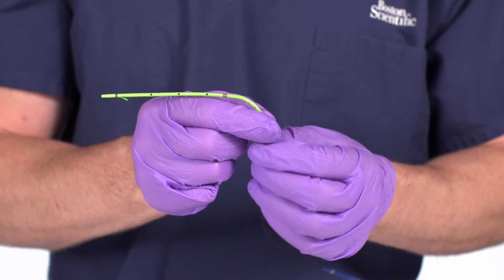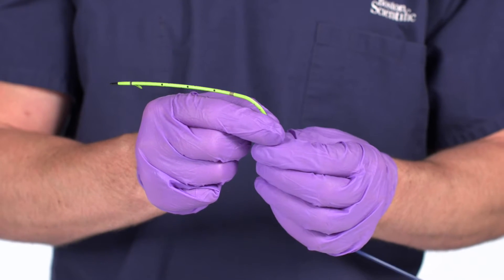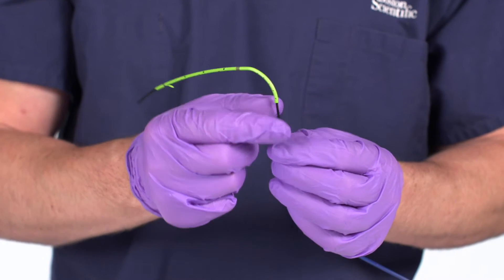Note: when using a straight stent, load the stent onto the guide catheter, trailing end first.